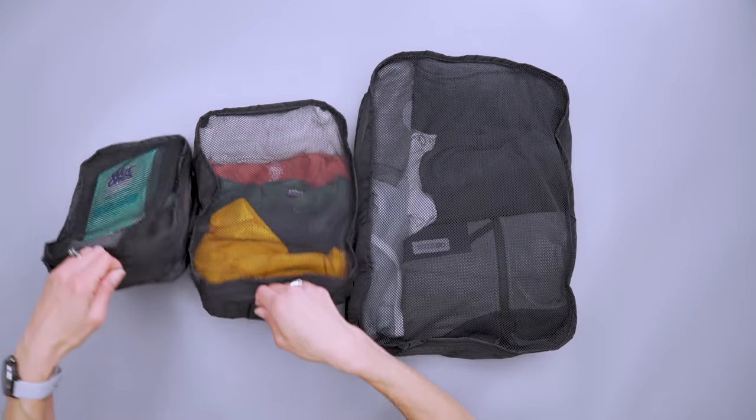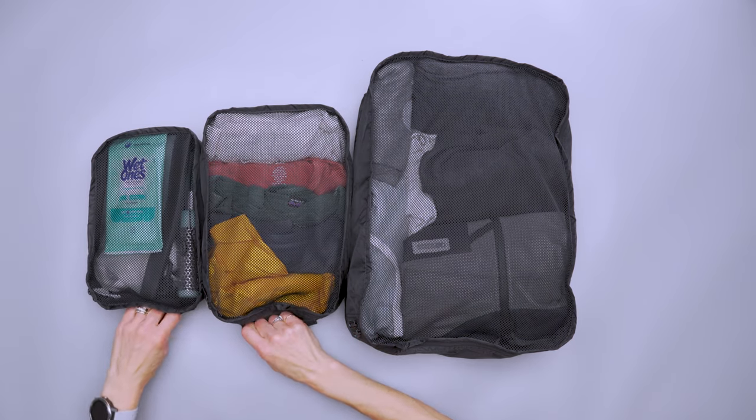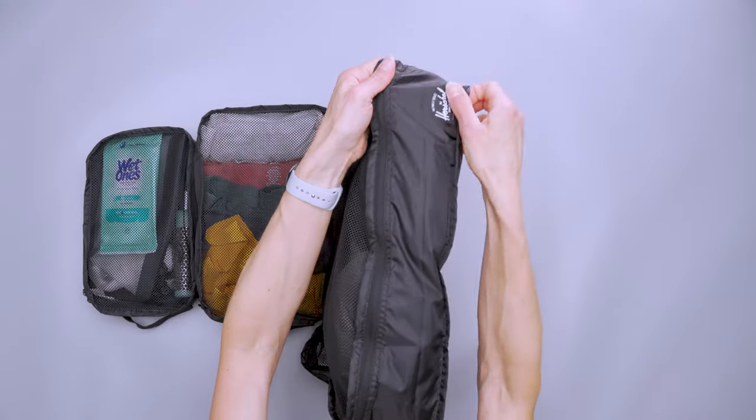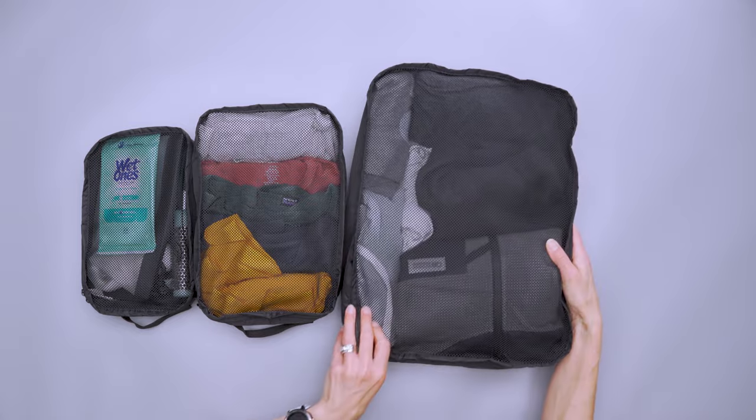The small and the medium each have carry handles in case you needed to take them to the restroom to get changed or to just quickly pull them out of your bag. Each of them does have the Herschel logo in the corner.